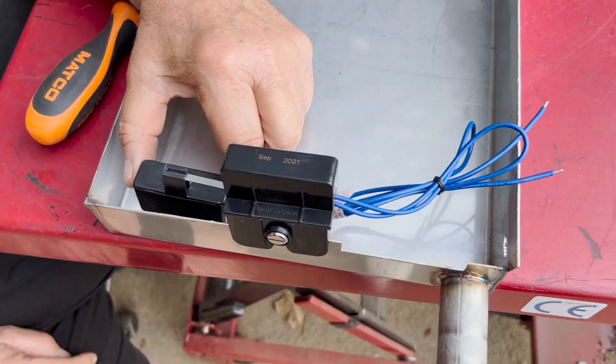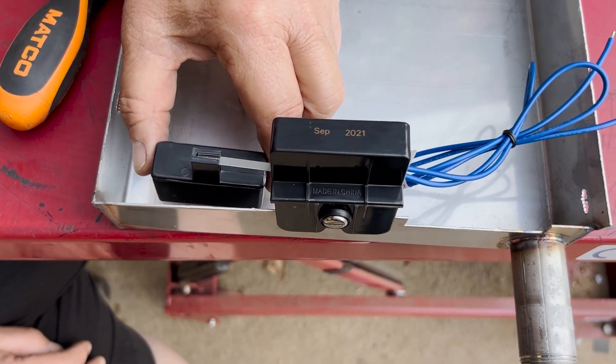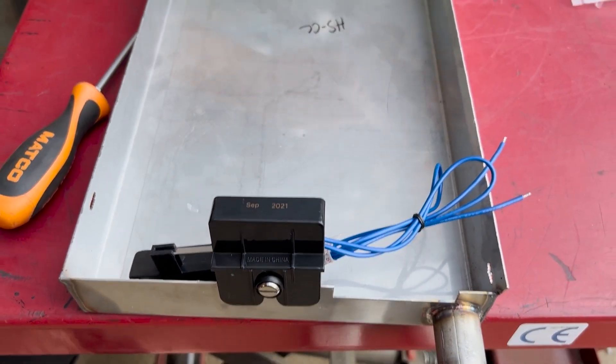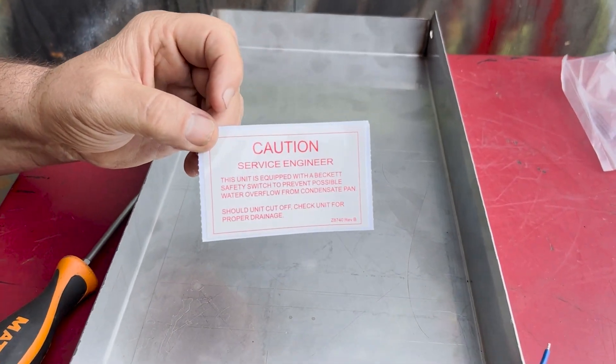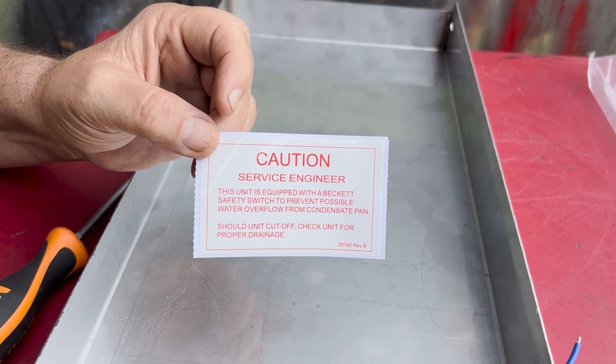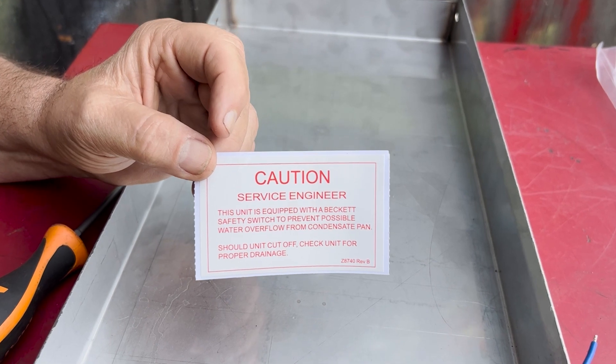If for some reason the drain line plugs up, the switch will come up, turning the unit off, and that will keep it from overflowing. After you've installed it, you should put this sticker on the unit.